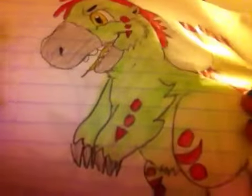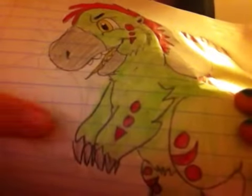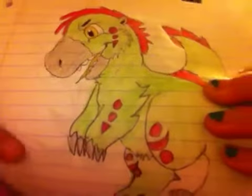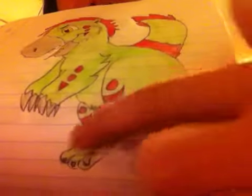Here are his winged arms. Going to make them long right here for feathers. Here are some claws. He is actually going to have five fingers. And this is some detail — they are on both arms. Here are the legs, with some detail.